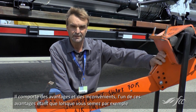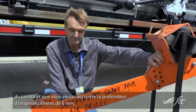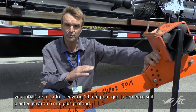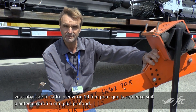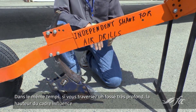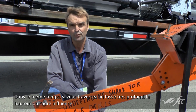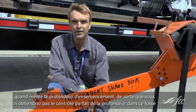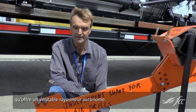It has advantages and disadvantages. One advantage is that if you're seeding canola and you want to go a quarter-inch deeper, you would lower your frame about three-quarters to an inch deeper to make the seed go about a quarter-inch deeper. At the same time, if you're going through a really deep ditch, the frame height still influences the seeding depth, so you will not have perfect depth control in that ditch as a true independent opener has.